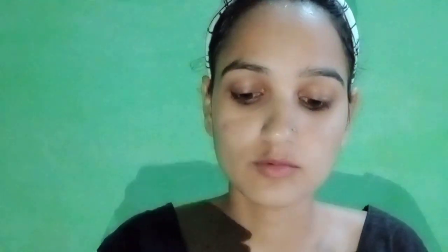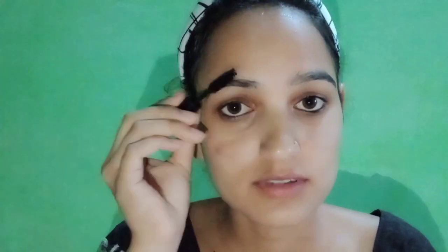My mascara is finished, so I'm going to use a little bit of it. I don't know exactly how it works, but I hope it's good.